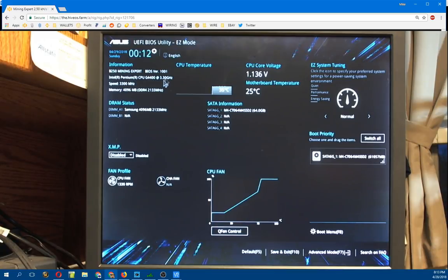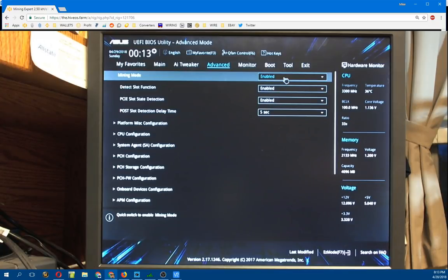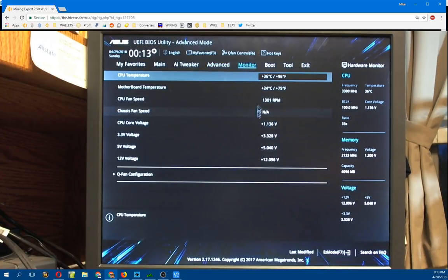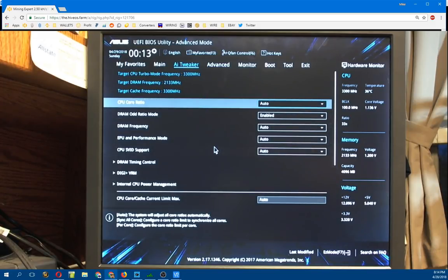I've got a Pentium G4400 in here at 3.3 GHz, 4 gigabytes of DDR4 RAM - it's Samsung memory, just a cheap 4 gig stick. It's got a cool little graphic for the CPU fan and I have the fan curve on slow because the CPU is basically at 5 or 10% load so it doesn't get very hot. When I initially set this up I came into the BIOS, went to Mining Mode, and enabled that. That's the only thing I changed.